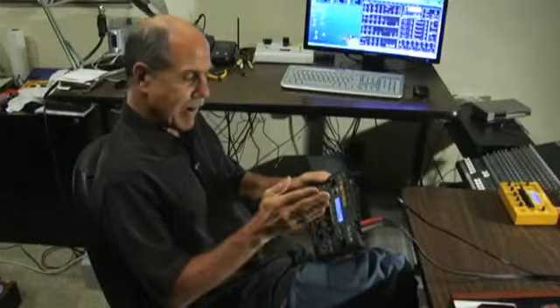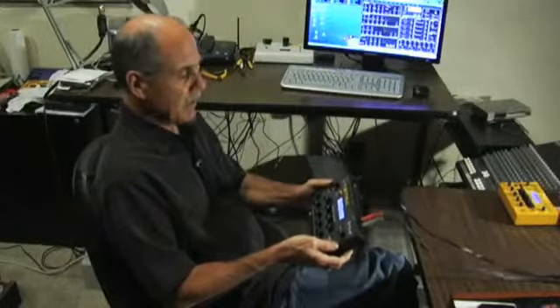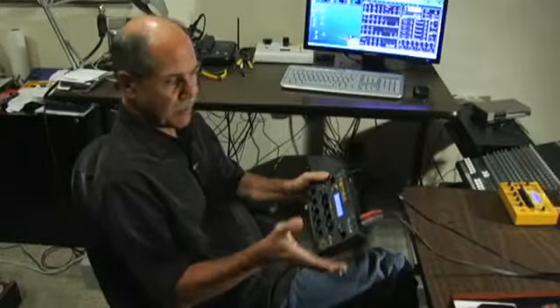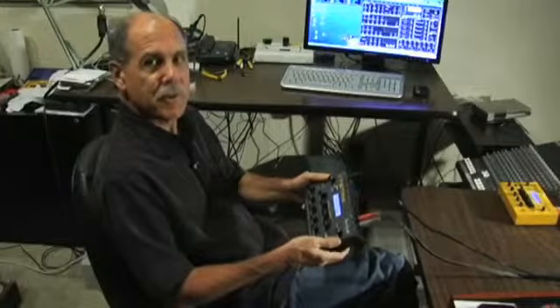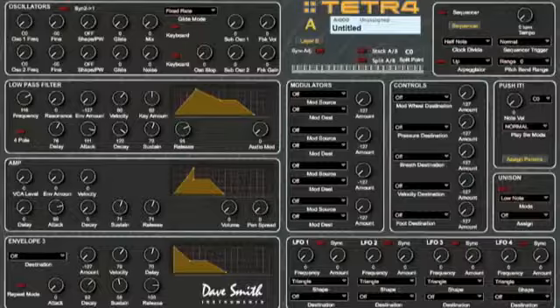We've got 4 outputs, so you can route each voice to a separate output for separate processing. It's got a polychain feature for chaining multiple Tetras together, or with a Prophet-08. And we have USB now, which makes it easier when you're using it with the editor that it comes with, that runs on either a Mac or PC.